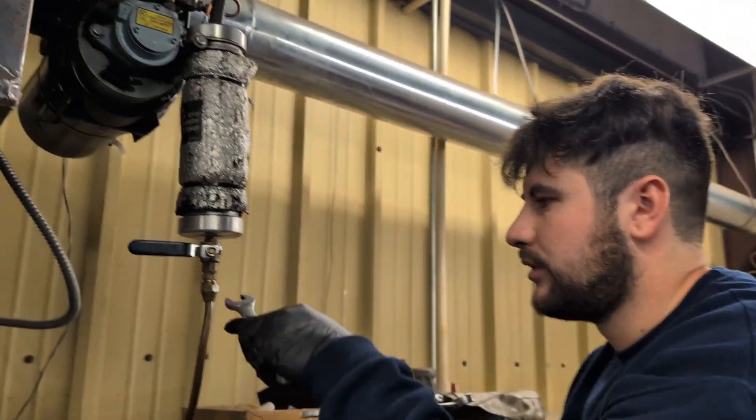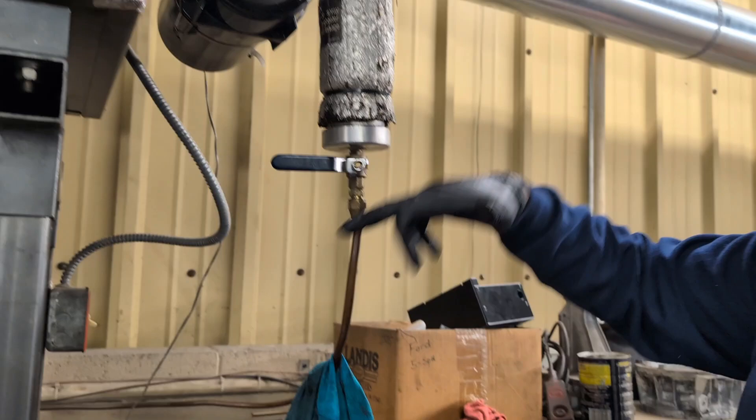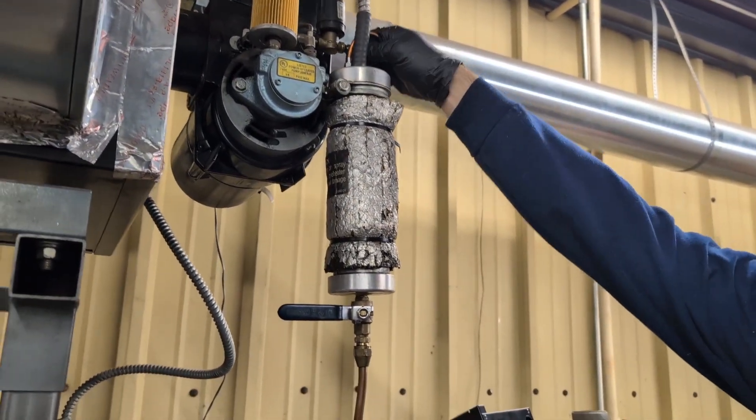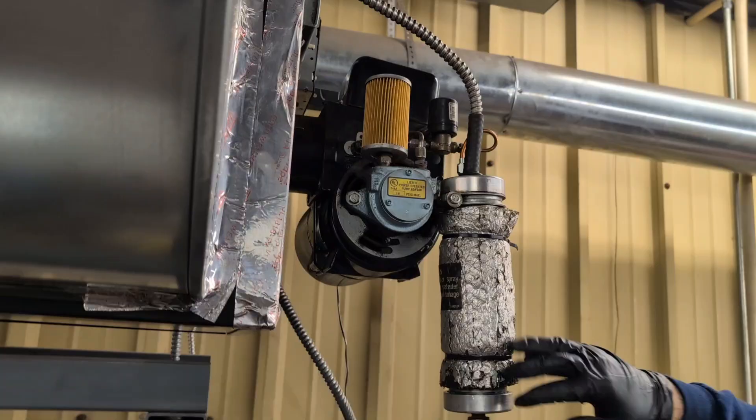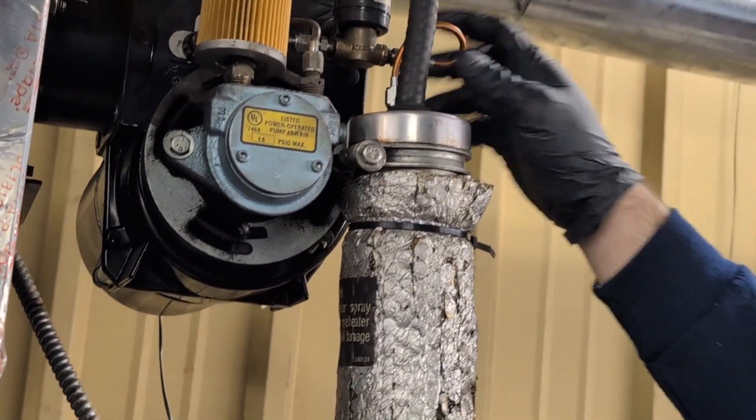To take the old one off, you've got to do three things: take the flare off at the bottom making sure your ball valve is closed, take the bolt off to release it, and then disconnect the high-pressure line on top. The new preheater comes with a pressure line, so we're going to remove the pressure line and take it with the old one.